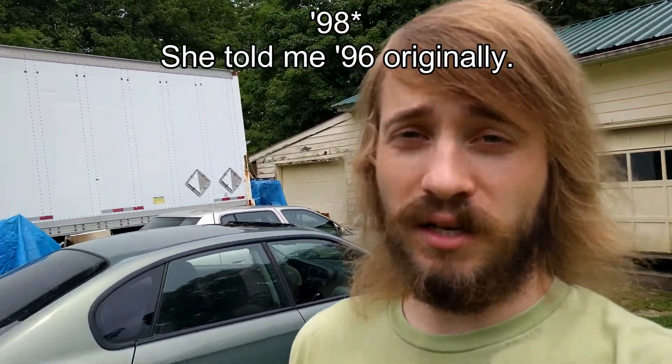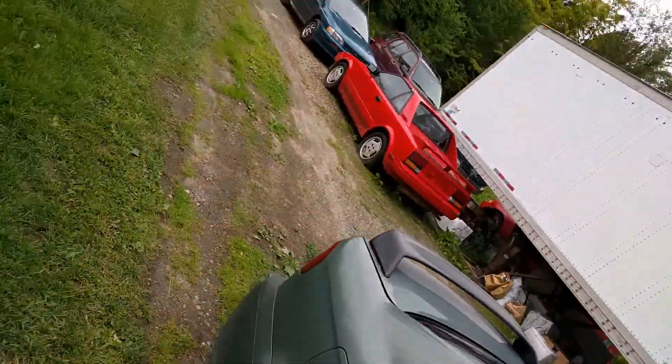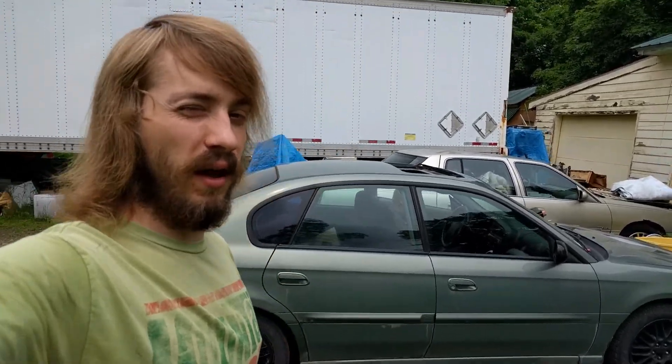We're headed out to buy that '96 Impreza. It allegedly has a minor overheating issue, but I don't think it's a head gasket because it's a 2.2 liter — I could eat my words, but hopefully not. Either way, we're bringing tools, a bucket to drain the coolant if needed, water, extra coolant, screwdrivers, et cetera. Hopefully we're going to recover the thing and I'll drive it home. I'll show you what we do along the way.